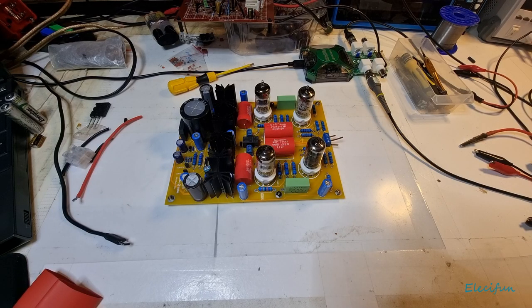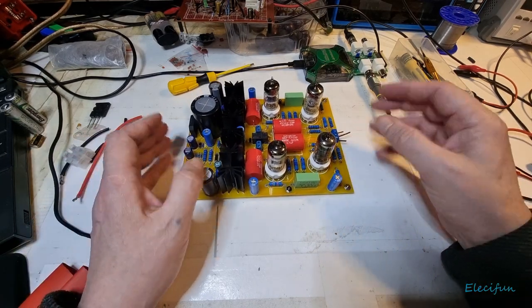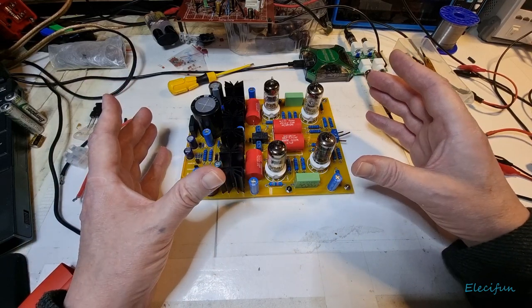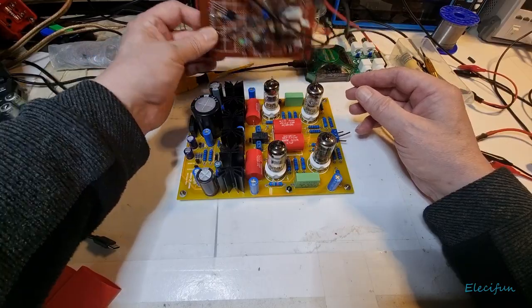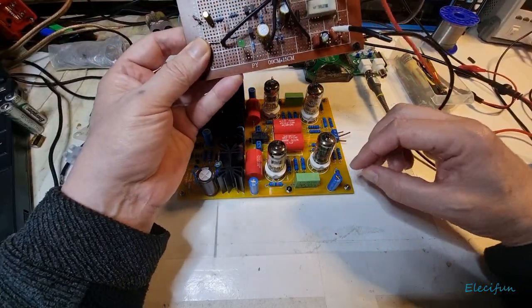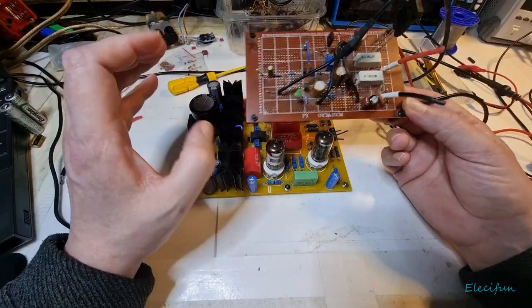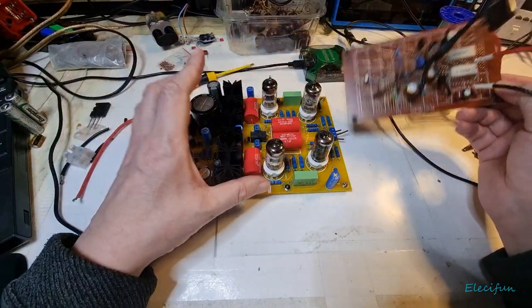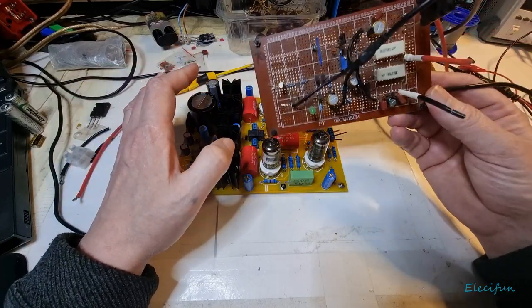Hello everybody, welcome back to my video log. This is going to be a short video, basically to say that having this connected has been all well and good, but what I noticed was when I connected up using this circuit — one of the 60 watts into 8 ohms, 100 watts into 4 ohms circuits — I got a lot of banging and crackling moving around the input connectors, which I shouldn't have been doing while it was on.